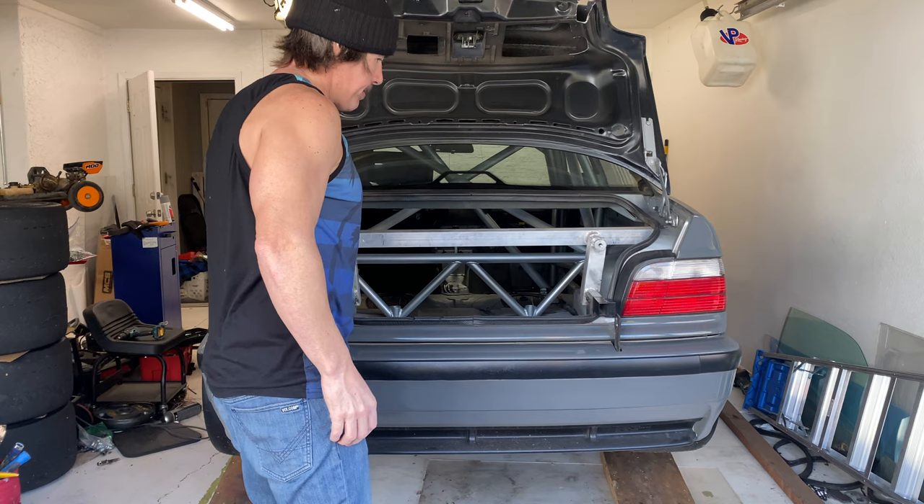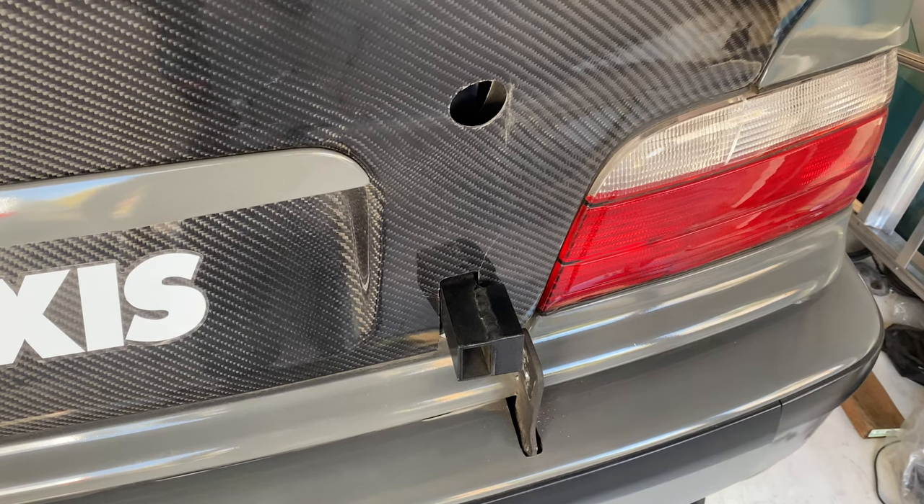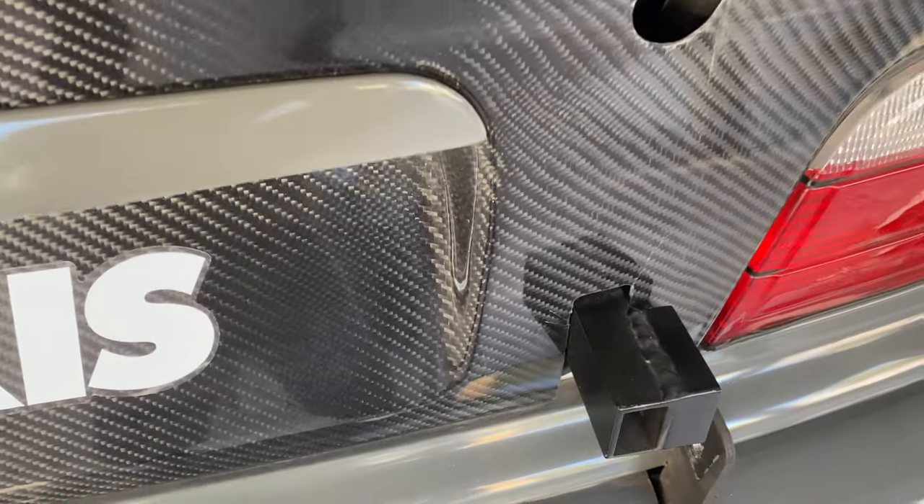Here's the subframe — I just wanted to show the notch I made at the bottom to go over the lower part of my subframe.